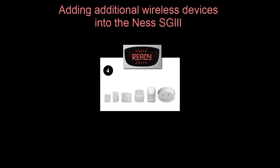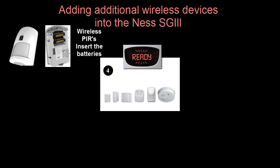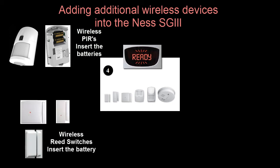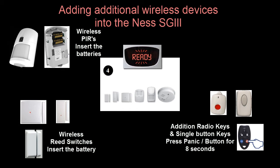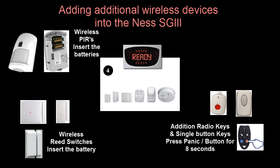Once we enter device programming mode, the ready will now flash on the display, and while it is in ready mode it is waiting for a learn-in signal to be automatically sent from one of the detection devices you wish to program in. While the SG3 is in ready mode, to learn in a wireless PIR, as soon as we insert the batteries, it sends an enrolment signal to the SG3. The same is also for door or window contacts and wireless reed switches — inserting the battery will send an enrolment signal. For additional radio keys, panic buttons, doorbells, etc., because we can't get to the battery, we push the panic button for 8 seconds to send the enrolment signal, making sure to hold the button down for the full 8 seconds.